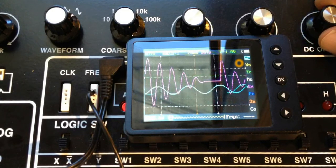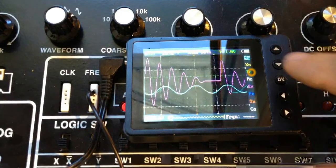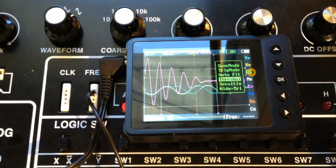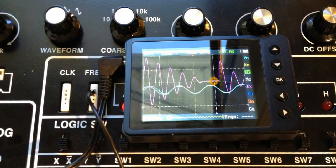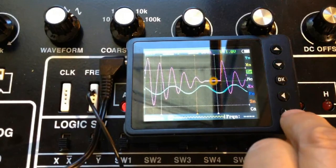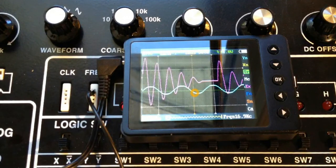You'll notice the display is still rolling, and we don't want that. We'll fix it with the trigger. Moving down to the trigger level, I've selected trigger. Now I'll select threshold, and I can move the left and right arrows — you see that little arrow, that little line? That's the trigger threshold. If I move that threshold into the waveform, suddenly the waveform locks in. You can see where the trigger crosses the graticule — that's where the sweep starts.